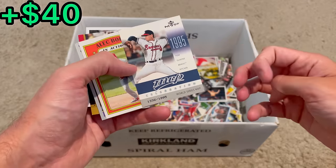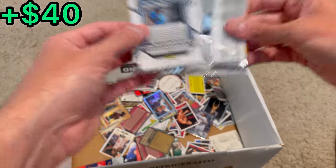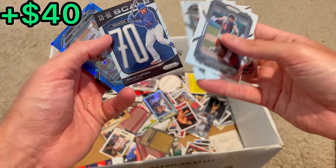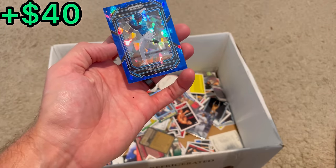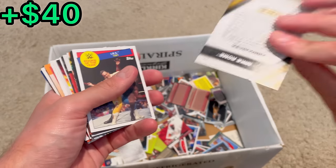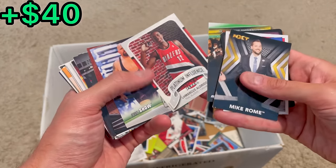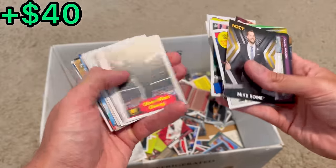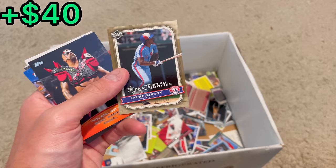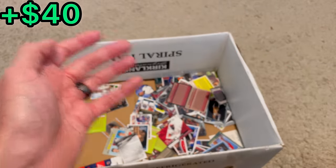Are all the next Easter eggs: numbered Tom Glavine, Alec Bohm, Vlad Jr. rookie, numbered J.D. Drew, and Kyle Tucker rookie. Diego Cardia. And then a Yadi Blue Ice. Joe Smith to 550. LaMarcus Aldridge Platinum influence, nice. Another Yadi. Whitey Ford. Andre Dawson to 199 — we'll set that aside for the last overall giveaway. The next Easter eggs are Matt Garza Orange Refractor, Andrew Miller rookie card, and Jose Berrios rookie card.